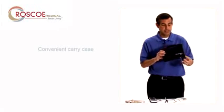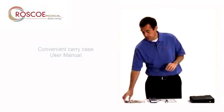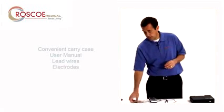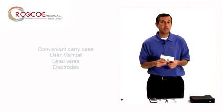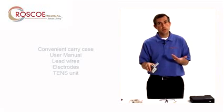Comes in this black case, 10-7000. Comes with a user manual, one set of lead wires, one pack of starter electrodes. Important to remember that these are just starter electrodes. For more electrodes please visit your authorized Roscoe Medical dealer or your physician. And then obviously the unit itself.